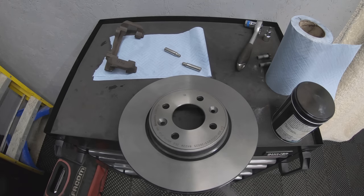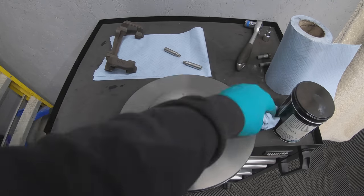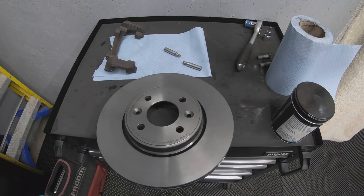Before fitting the discs, spray them with a bit of brake cleaner and clean off the surfaces on each side. When these are manufactured, they apply a thin layer of grease or oil to protect the disc during storage, so it's important to remove that.